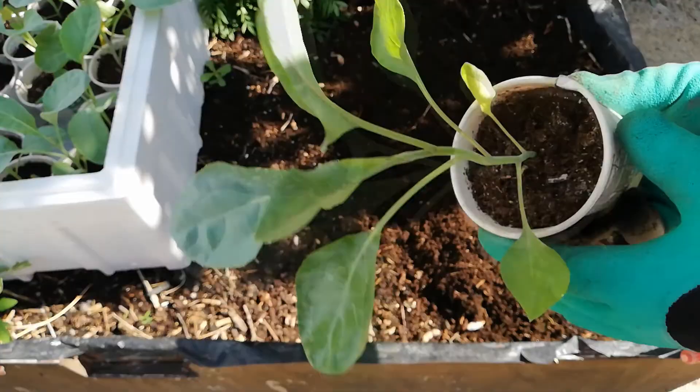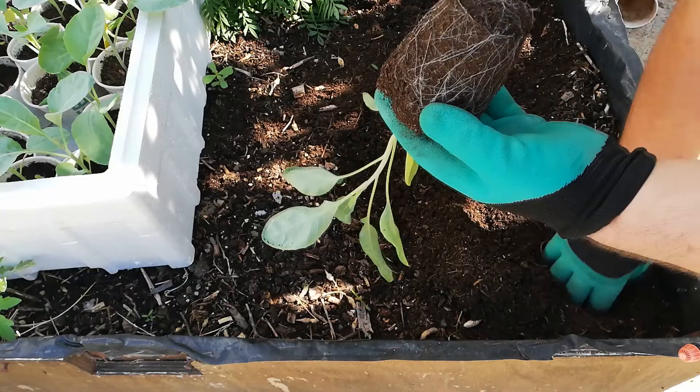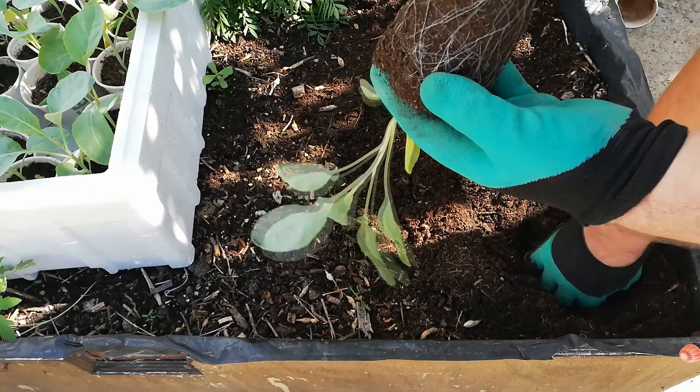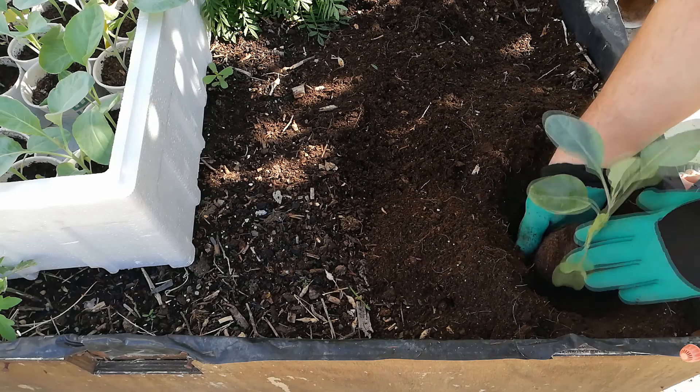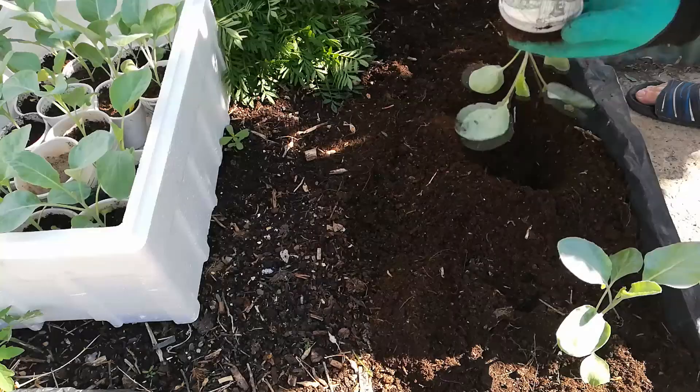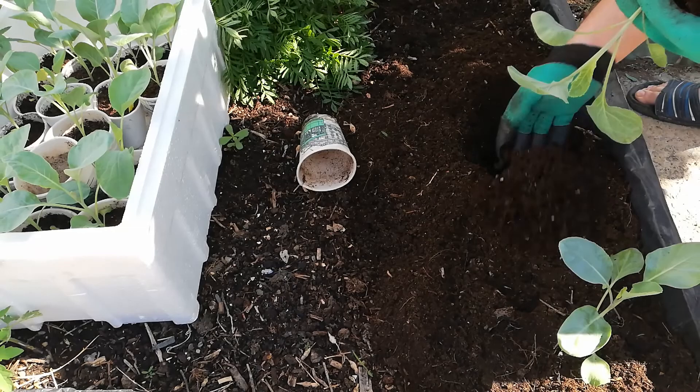On the 28th of September 2019, I prepared the raised bed and started to transplant these cauliflower plants to the raised bed.